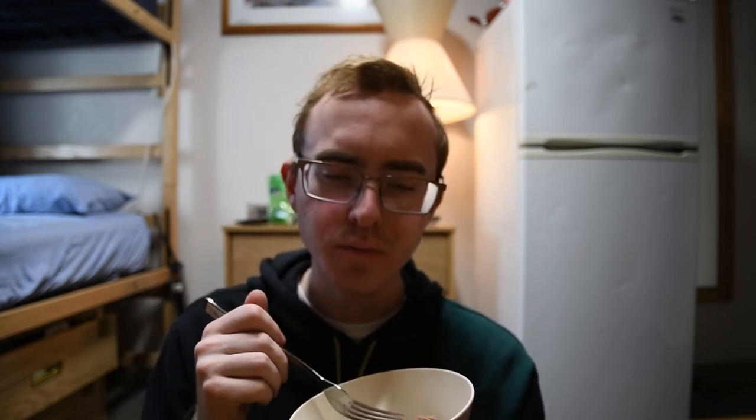Overall, it's actually pretty decent. I want to give it a 7 out of 10. It's pretty alright. I could eat it by itself. It would probably be pretty good on a sandwich. Overall, not bad.